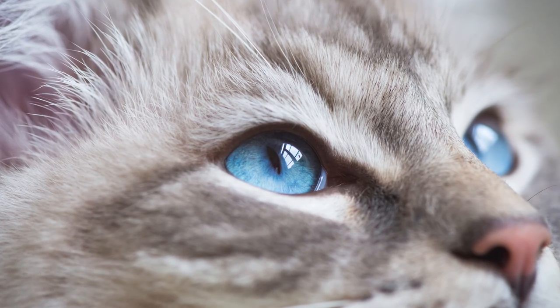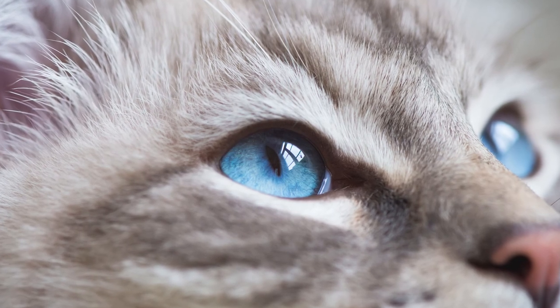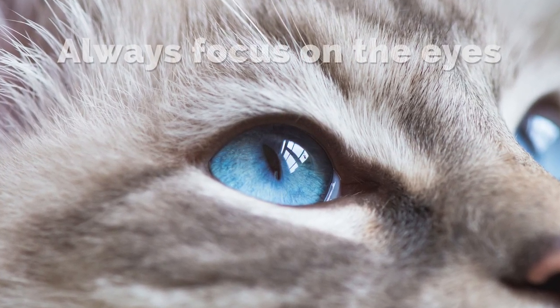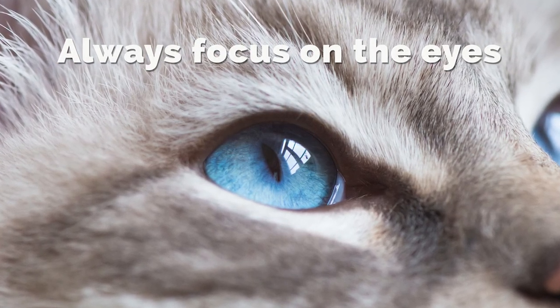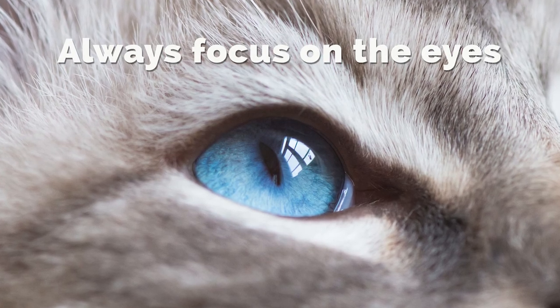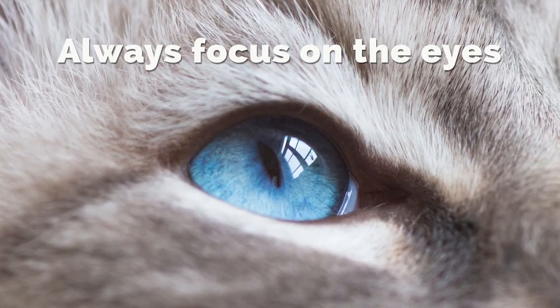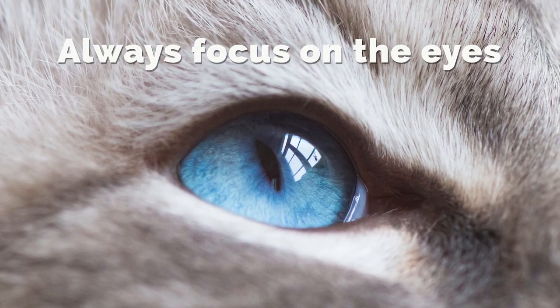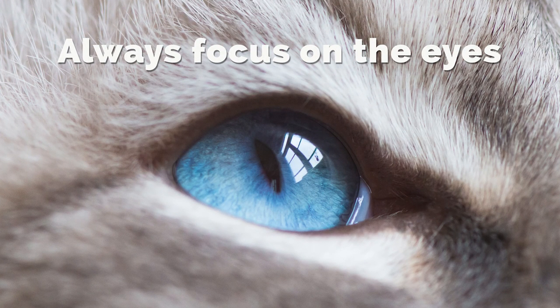Let's conclude this rule in cat photography: unless you have a specific or creative reason to do so, always focus on the eyes of your cat. I will never share photographs of Casper with unsharp eyes on social media — I will probably delete them right away. I suggest you do the same thing, and your fans will love you for it.